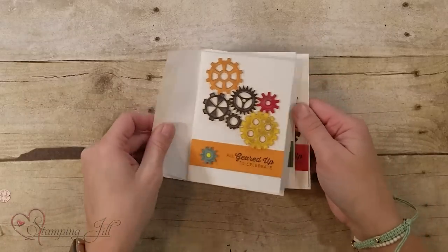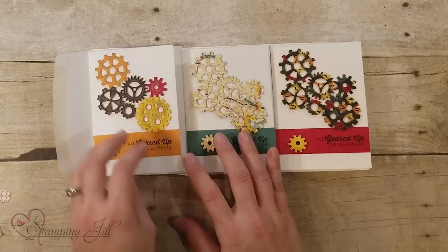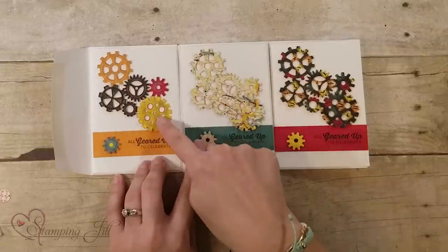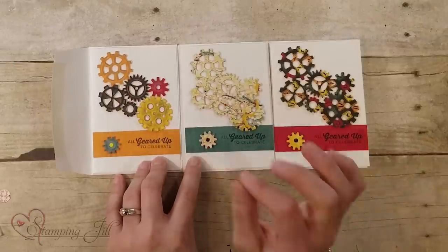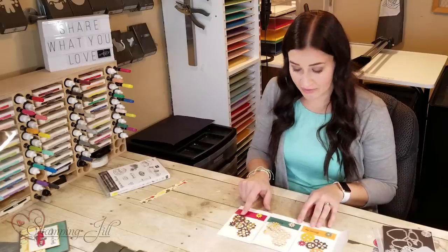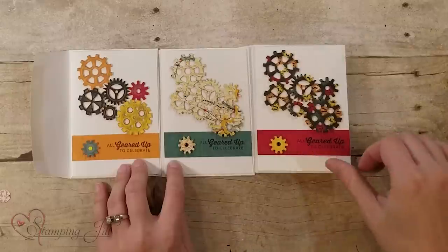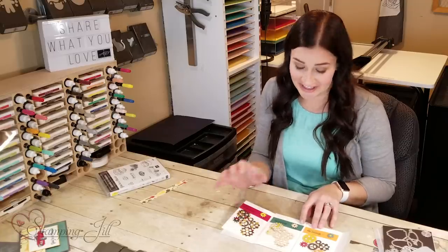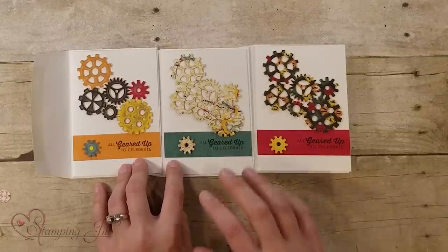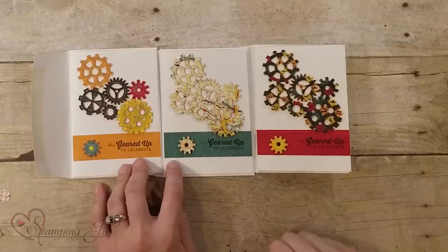I wanted to come up with a simple stamping idea using these gears because I loved them so much. I pulled out our note cards and envelopes — a three and a half by five inch card. I cut the gears out of the designer series paper first, but out of each sheet you can only get three gears. So I utilized more of the paper in that stack and actually really loved how these other colors turned out — they kind of cut up the design a little bit and it just looks like a gear. I added this subtle embossing folder in the background for texture. A really simple, easy card with lots of possibilities — quick to recreate.